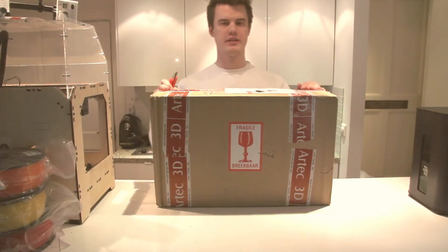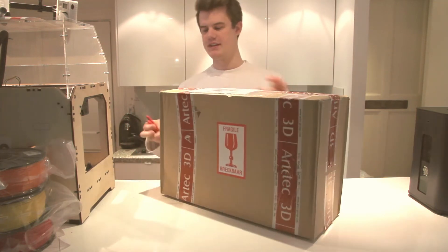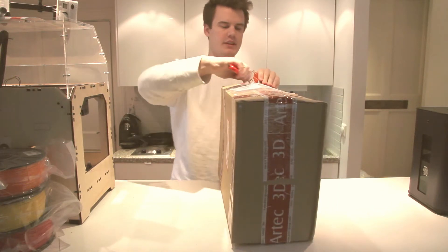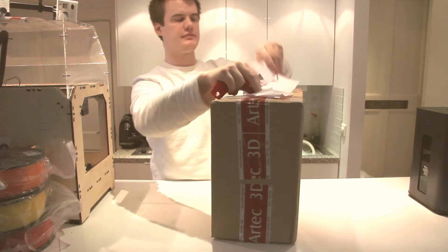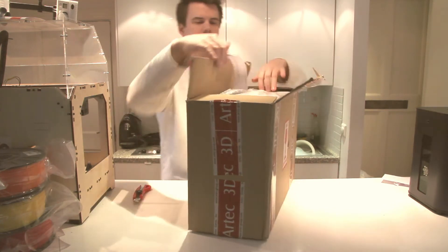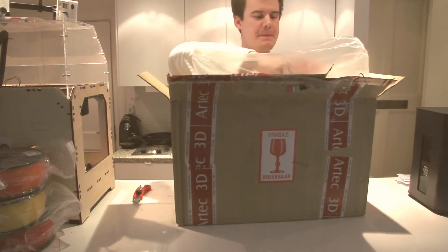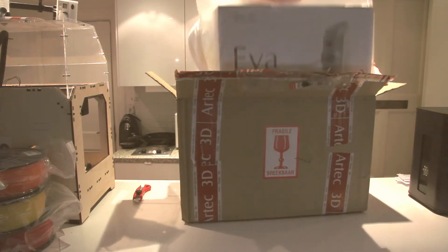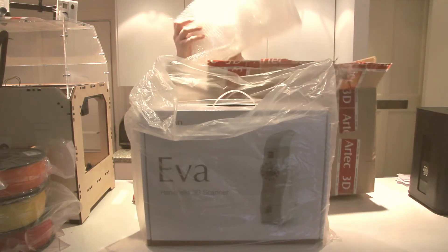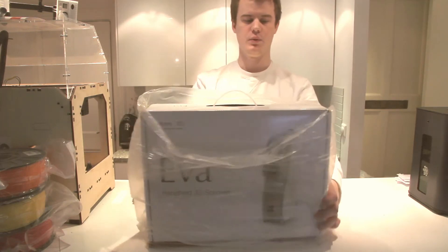Hi and welcome to this unboxing of the Artec EVA 3D Scanner. Here we have the box — it's a nice box — so let's cut it open and see what's inside. There's some packaging, and let's cut that away. And we have the Artec EVA.